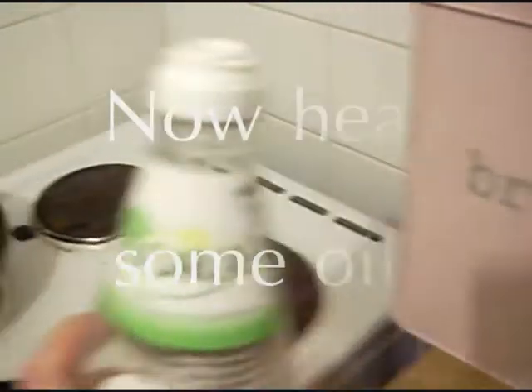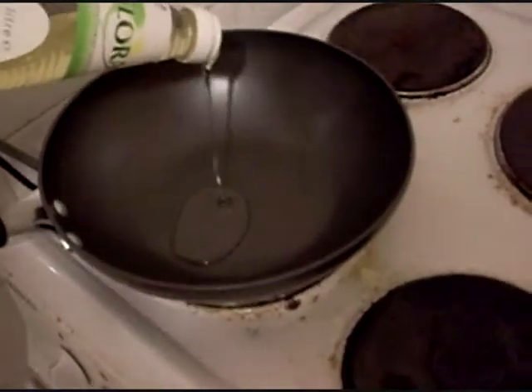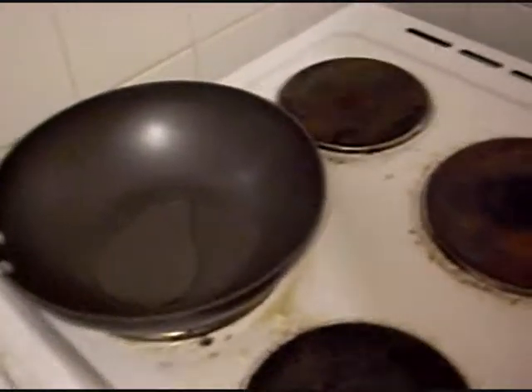Put some coconut oil in a pan or a wok, or whatever you've got. That's how that looks to be. Nice job.